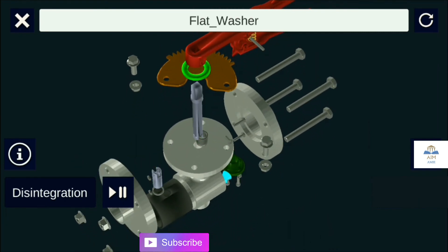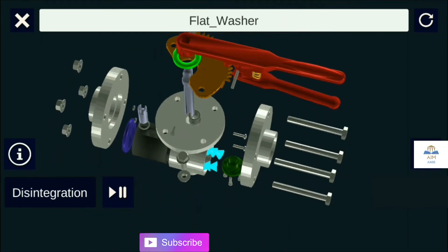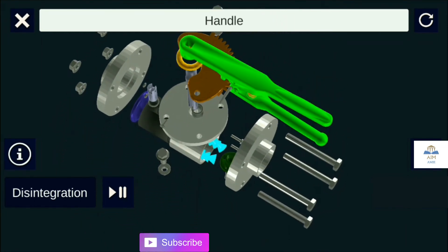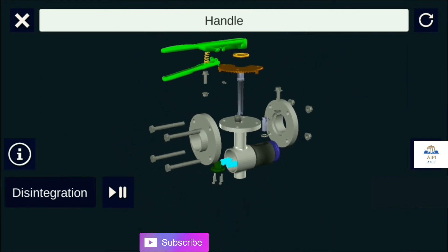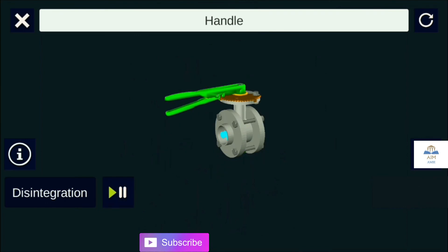A flat washer is provided between the lever and shaft as good engineering practice. The last component is the handle, which we can also call a lever, provided for easy operation.